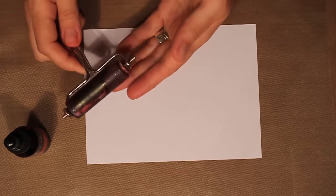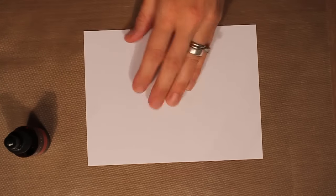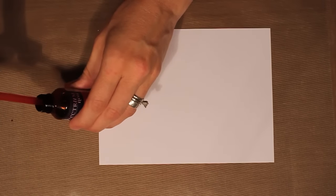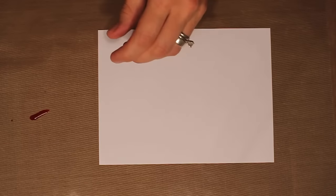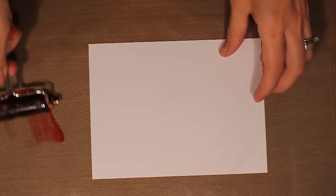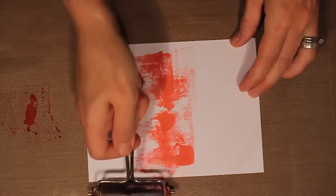I also want to have my brayer on hand — this is just a little rubber brayer about two and a half inches wide. Working onto my craft sheet, I'm going to use the stopper bottle. It has a nice little applicator and I'm just going to put a little bit of the CRH onto my craft sheet, then spritz it with the rubbing alcohol. That gets it a little bit more diluted and easier to brayer, and not quite such a strong color either.